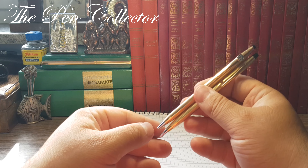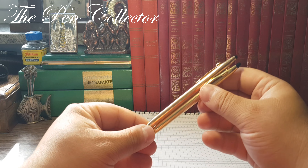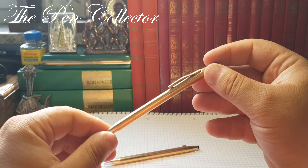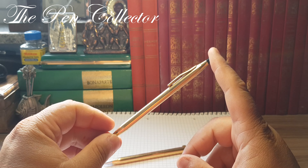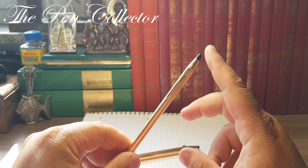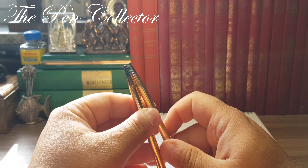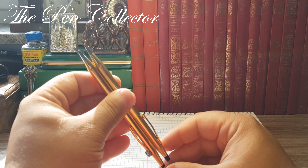Quite elegant writing instruments, and I think they're a nice addition to my collection. I don't have many information about the mechanical pencil or its disassembly procedure — I don't want to ruin it. I like the Cross writing instruments, especially these classic lines. I believe there is also a version of a fountain pen, and I will surely get one to have a matching three-piece set.